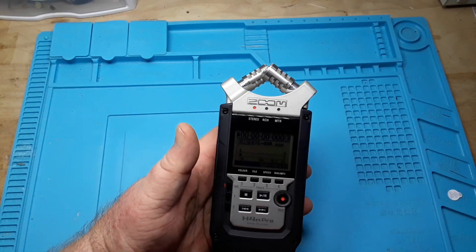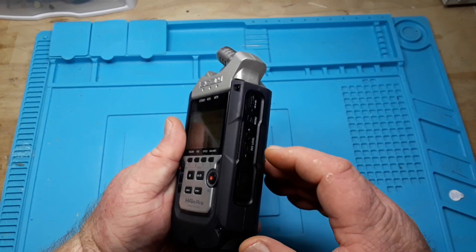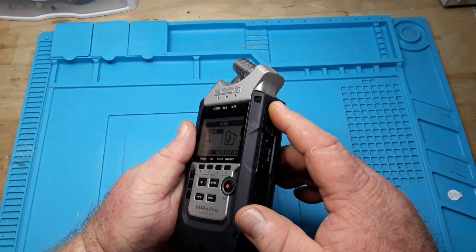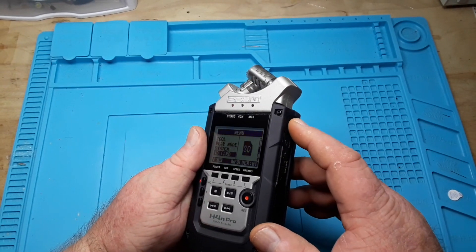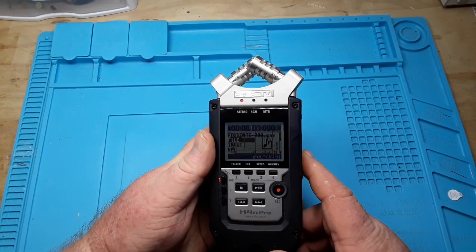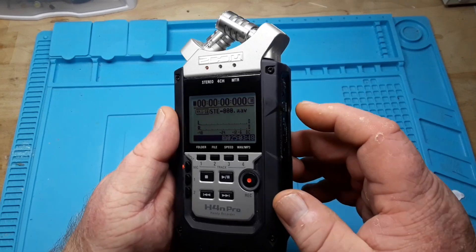Everything is controlled through a little scroll wheel, which really isn't the greatest thing in the world, but it seems to work. One of the neat things about this is that once I learn it better, we'll be able to use it to its full potential.